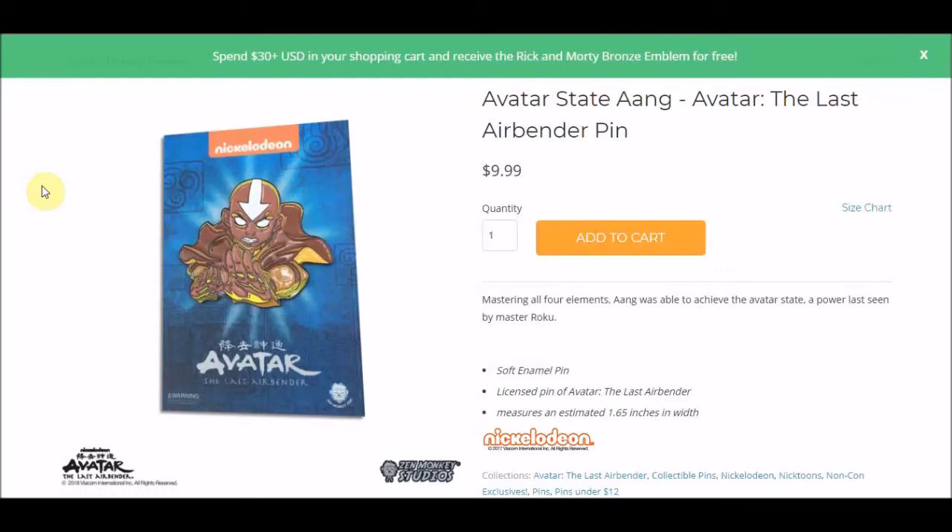Hello YouTube, this is Morgan, Airspeed Prime, here with my next Avatar News Update video. This video is going to be all about some more Zen Monkey Studios pins, so that's all we have to talk about today.